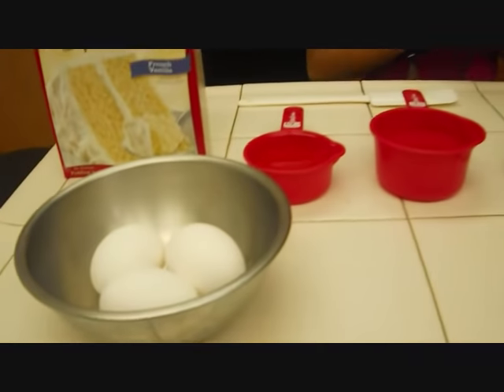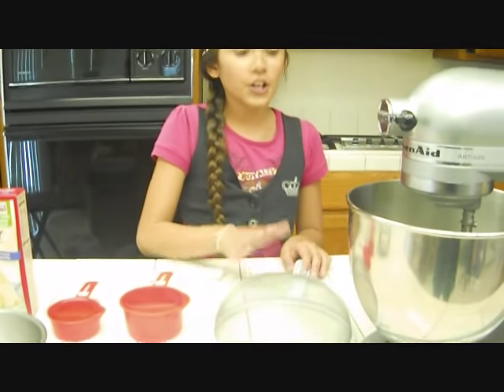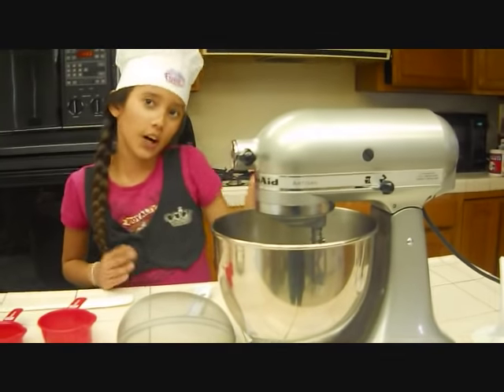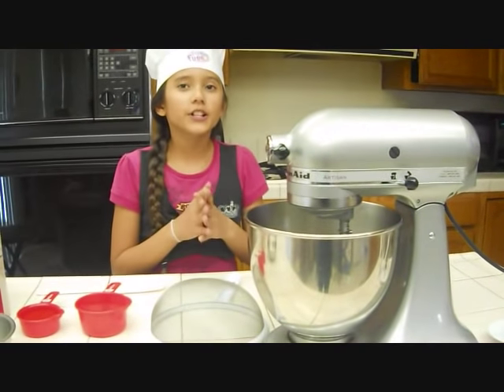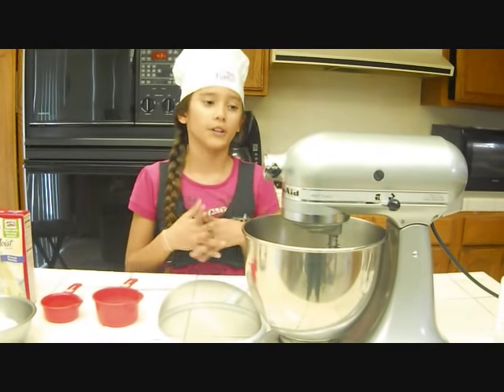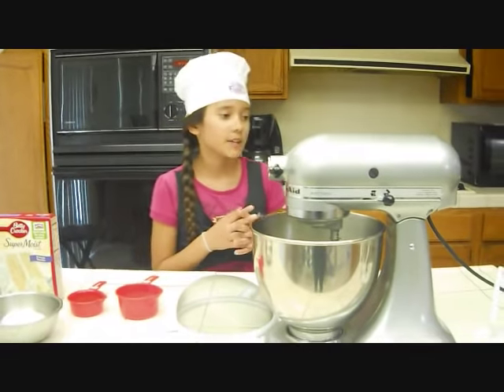For the tools you're going to need: a spatula, a sifter, and a mixer — any kind of mixer will do. This is a KitchenAid Artisan mixer and there's a link in the description box if you're interested in buying one. If you want, you can just use a hand mixer.